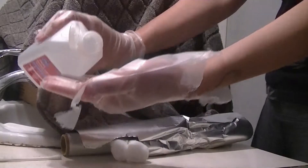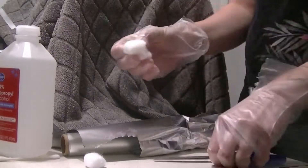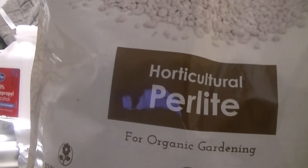First, you will need to disinfect your gloves, scissors, and work area. You will also need aluminum foil, perlite, and of course your colonized bag. Fill the mono tub with about 4 cups of warm water and as much perlite as it takes to cover the bottom of the tub.